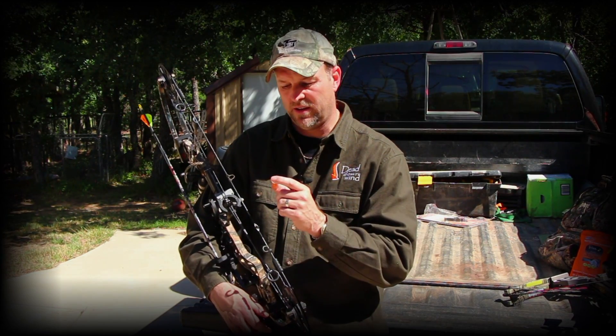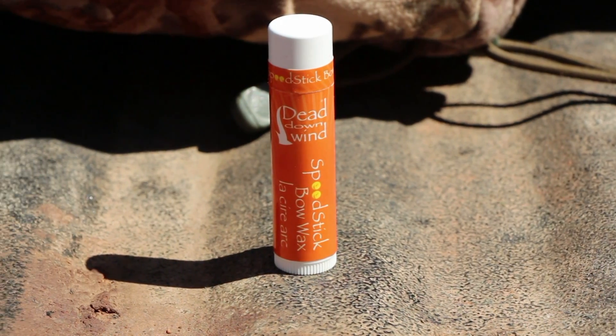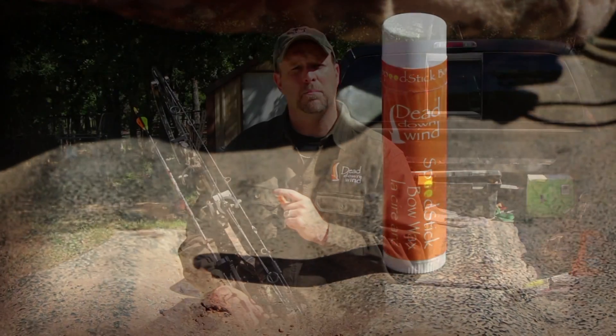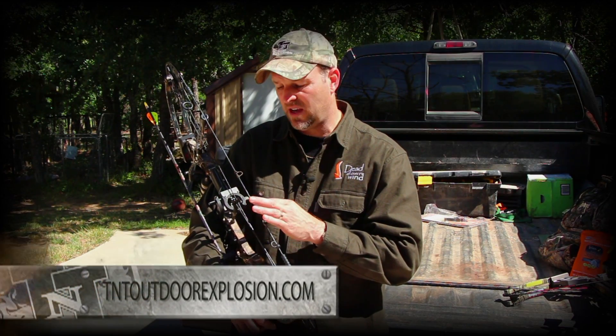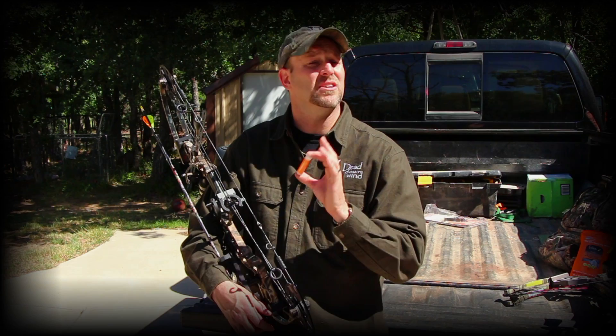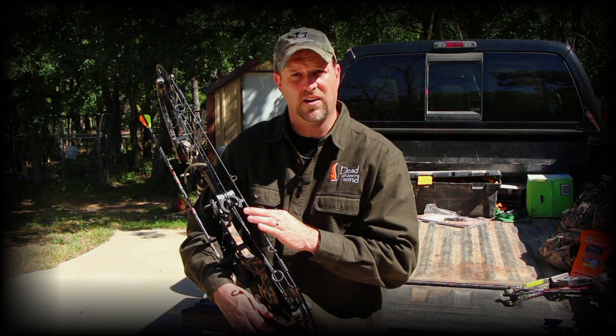Another great product from Dead Down Wind is the Speed Stick Bow Wax. This product is incredibly important to anyone who is an archer or even a crossbow shooter. When I do my classes for archery, I constantly see bows coming into class that have frayed strings, simply because they weren't taken care of.